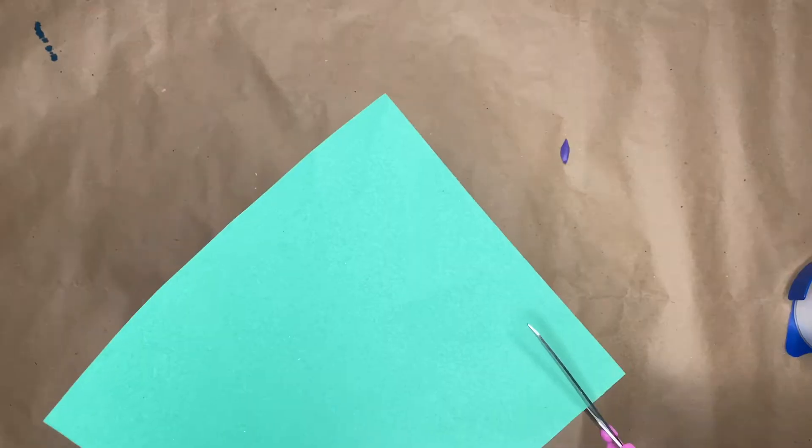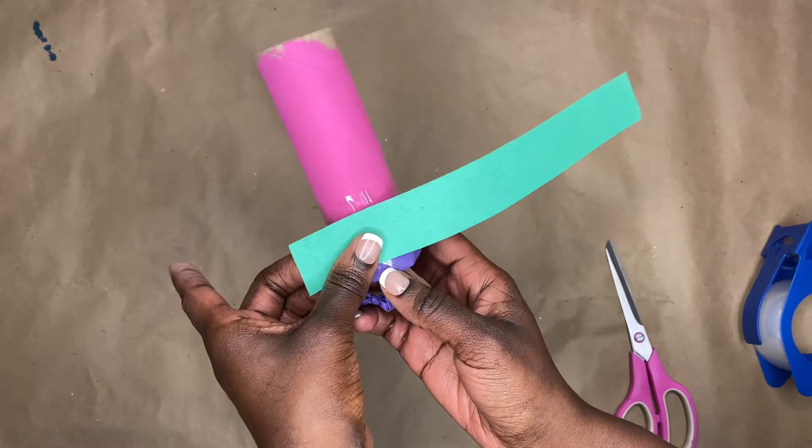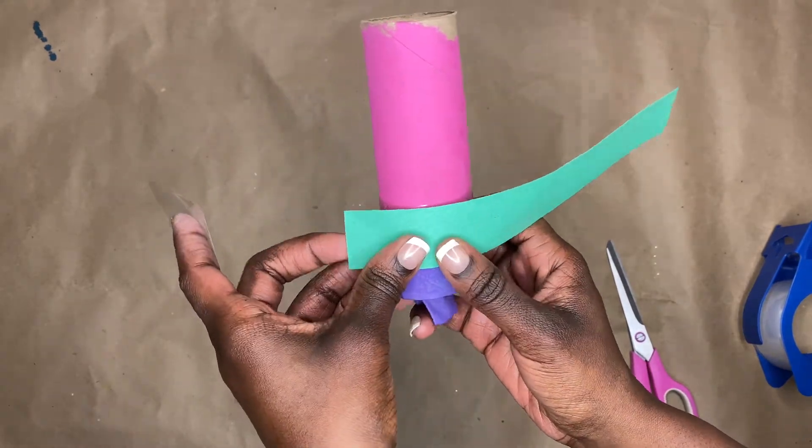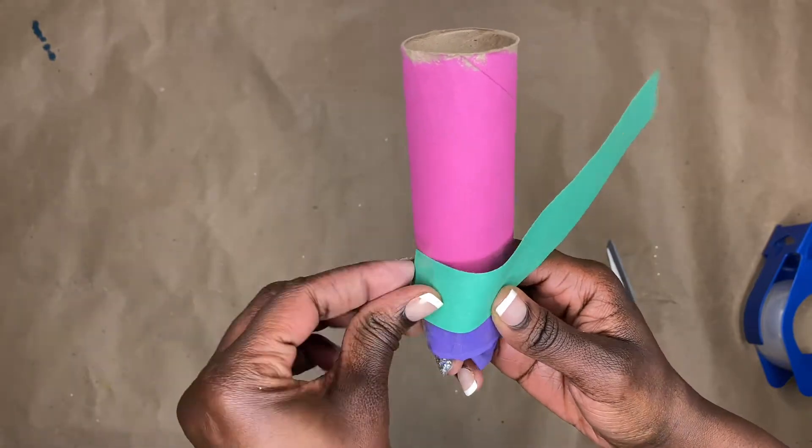Let's go ahead and cover up that messy-looking tape by using a piece of construction paper. I'm going to tape that on top so it doesn't look so tacky — you've got to be neat and cute. This is also a craft here, guys!